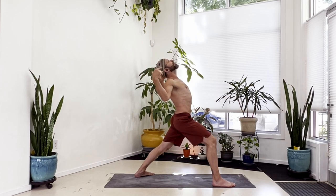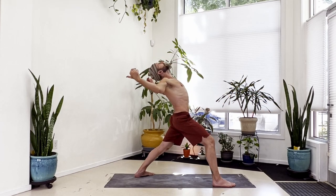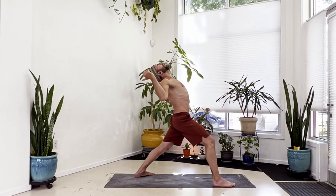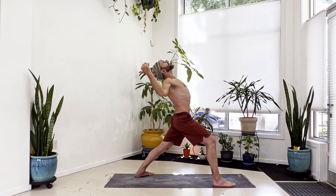Moving from the upper body back and forth from this arch shape to rounding. Take an inhale here, with the exhale reach this forward and round your spine. Inhale pull back, open up elbows wide. Exhale forward and round. Inhale pull back, open up elbows wide. Exhale forward and round again. Inhale pull back, open up elbows wide, hold here. Then bring your hands to your low back - inhale, lace your fingers, pull the palms together, draw your shoulders back and press your knuckles down toward the floor.